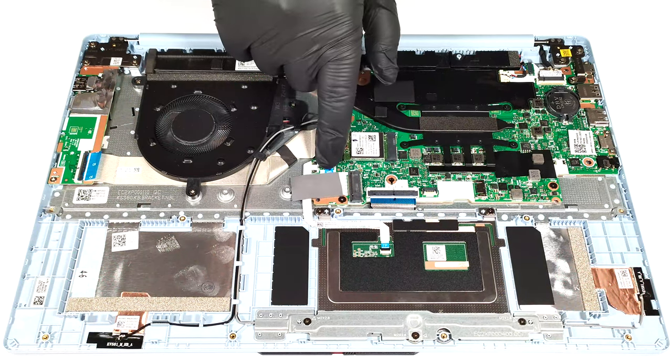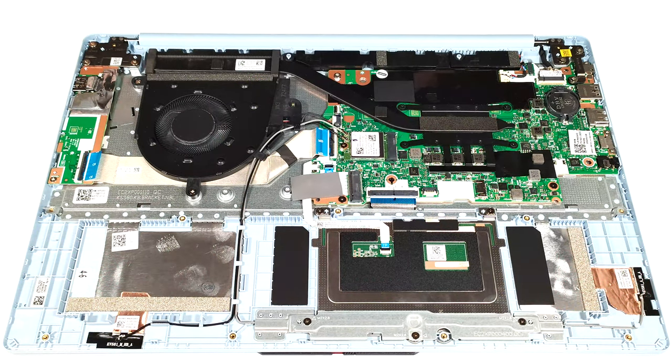There is a thermal pad below the NVMe. The cooling solution is basic — it comprises one fan, one heat pipe, a single heat sink, and a heat spreader.